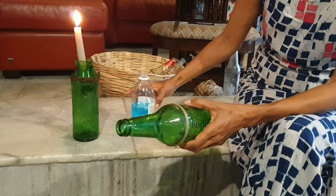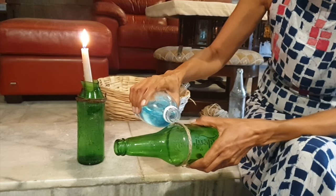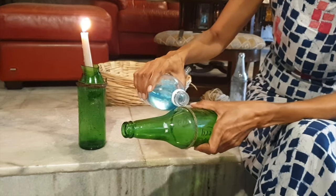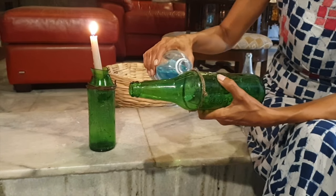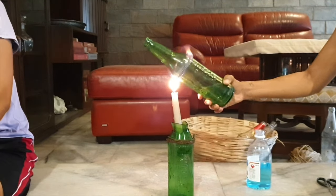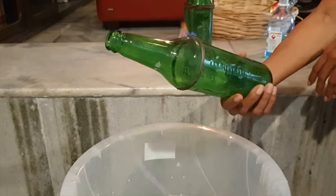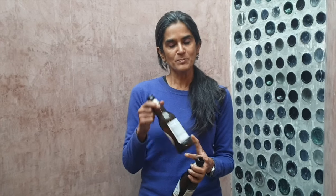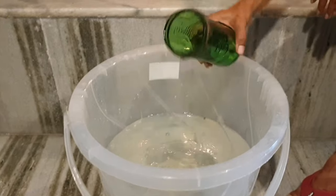The first way is to tie a string around the bottle at the point that you want to cut it, dip it in alcohol, and set it on fire. Once the alcohol has completely burnt up and the glass has become hot around that point, you dip it in a bucket of cold water, and at this point the bottle splits into two.